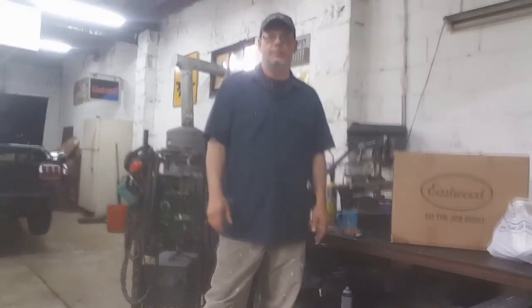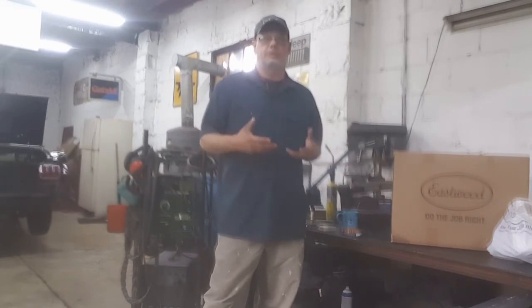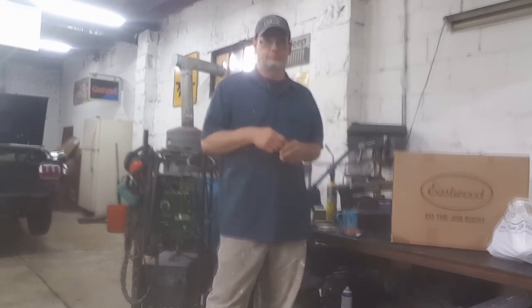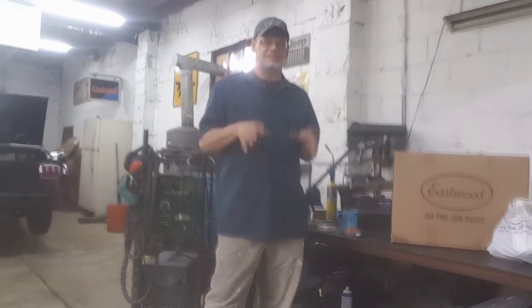Hey guys, Lou here from Jersey Shore Fabricators. Today we're going to take a break from doing things and I want to talk to you about customer service. One of the things I've learned over the years is that customer service is key.